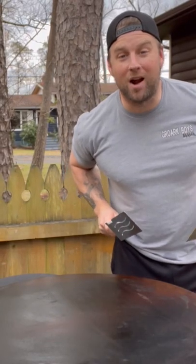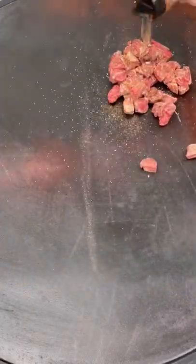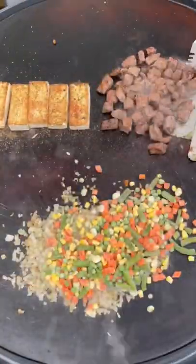We're making steak and tofu fried rice. Let's get it. I'm starting with our protein, some KC Sweet Cuisinart seasoning. Tofu is for my vegetarian wife, and then we go in with the onions and the mixed vegetables.